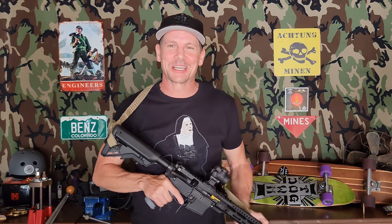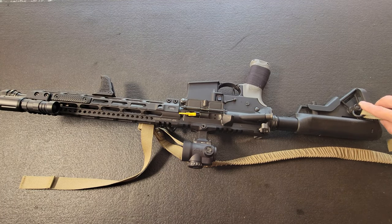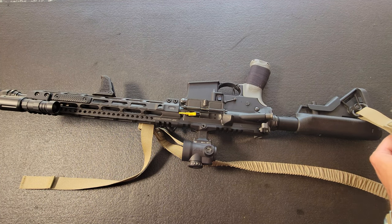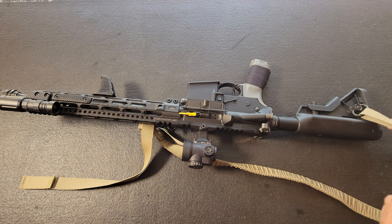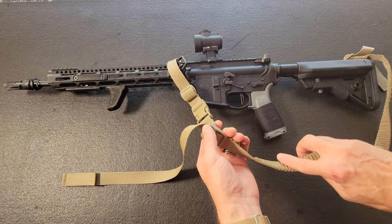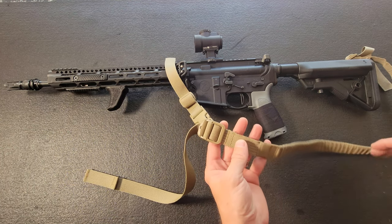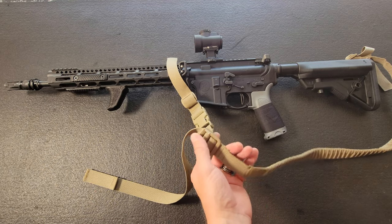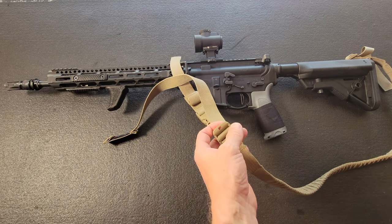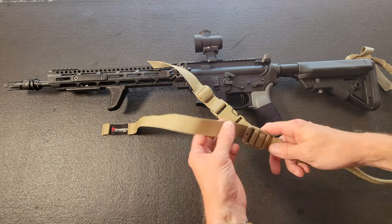We've got it attached into the rear of the stock here on the outboard side, pretty standard. We've got a lot of floppy tail which I would lop off and tape down, but no harm no foul. All of the stitching and materials are extremely high quality — right up there with a Vickers or any of the big names. I think that warrants the nearly $80 price tag; it feels quality-wise on par with other slings in that $65 to $80 price point.